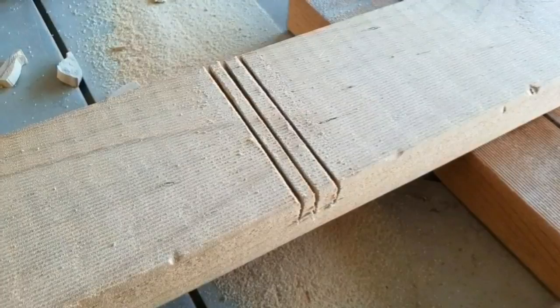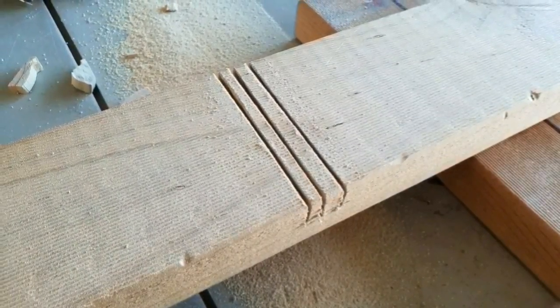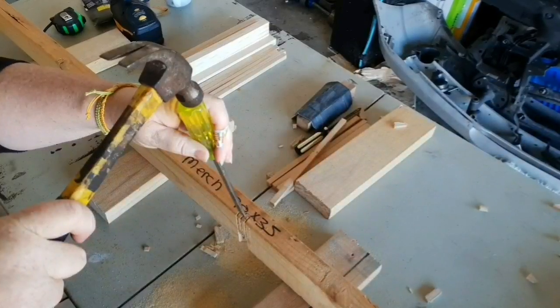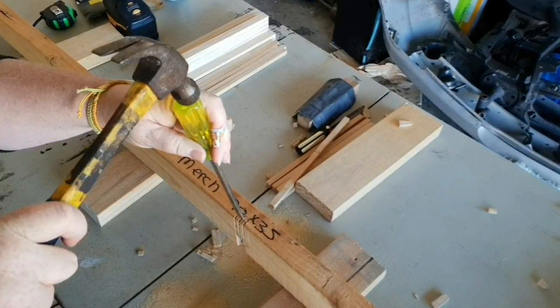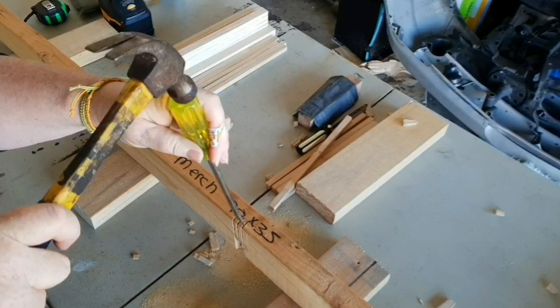From here, because you've got that extra sawn line, it makes it easier to chisel away those bits of wood. I didn't actually have a chisel, so a flathead screwdriver works pretty darn well.